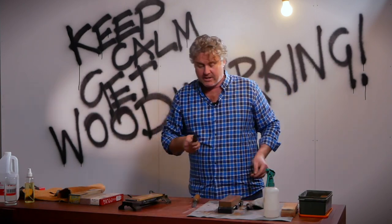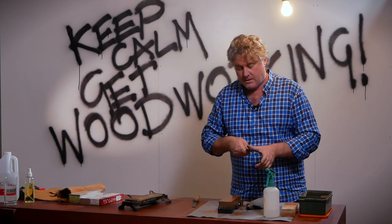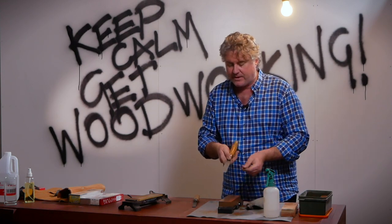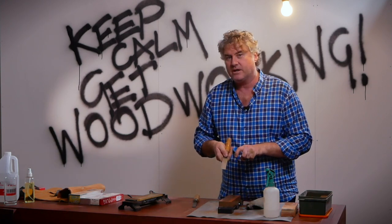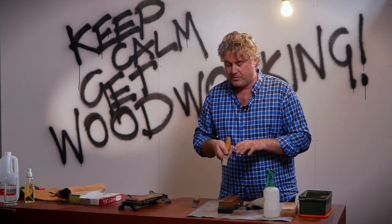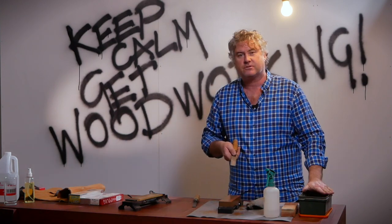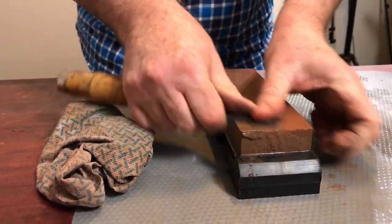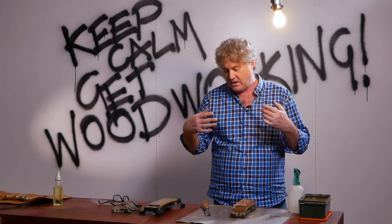What we want is a perfectly dull back — no little highlighted sections — which indicates to me that the chisel is perfectly flat. I've used the 800 grit stone and then moved on to the 1200. Now I really want to start to polish the back of this chisel, and I'll use a 6,000 grit stone to do that.